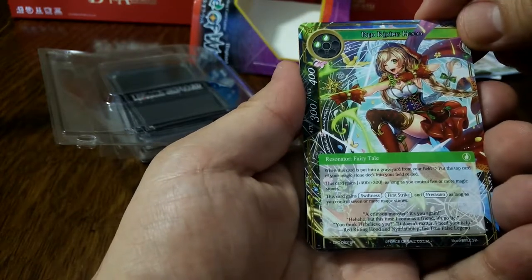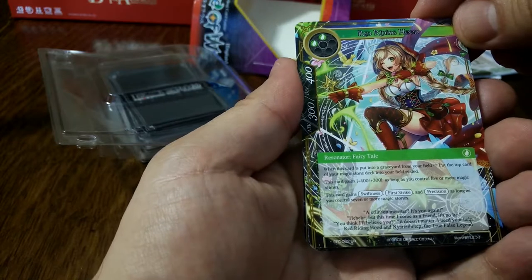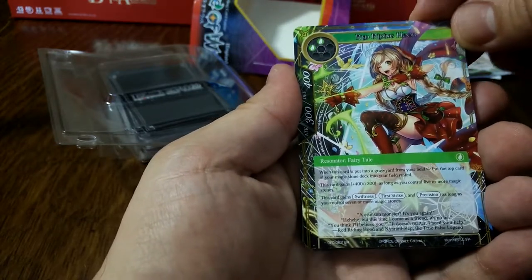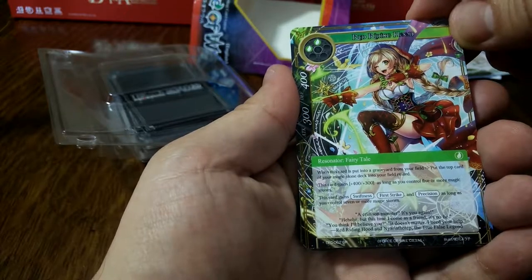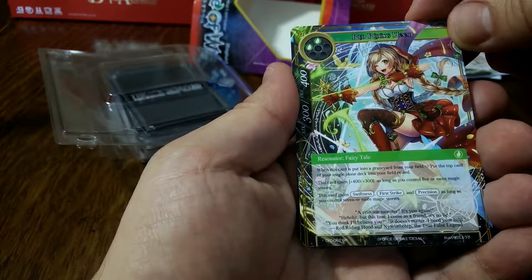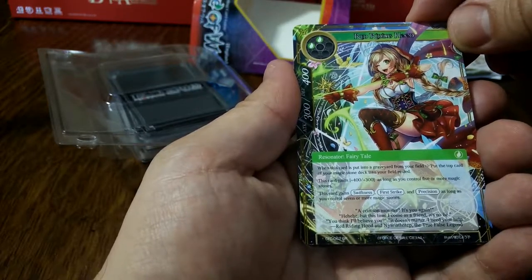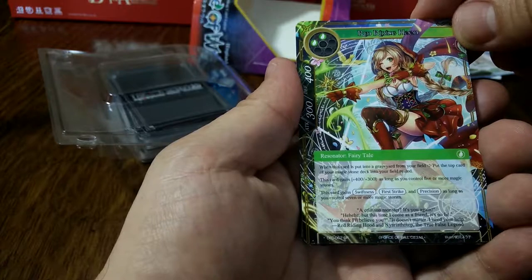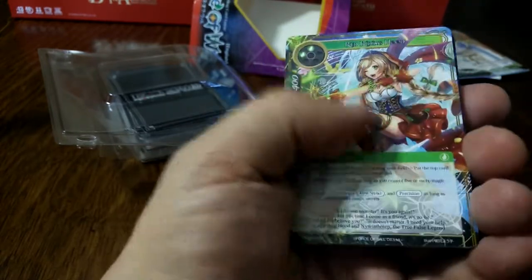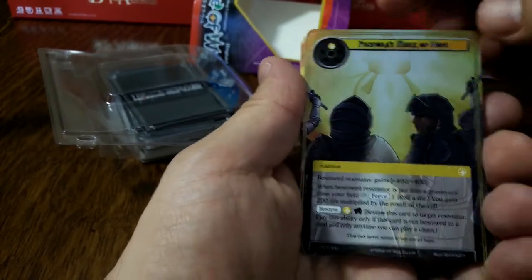Red Riding Hood — costs two, it's a fairy tale. When this card is put into a graveyard from your field, put the top card of your Magic Stone deck into your field rested. Gains 400/300 as long as you control five or more Magic Stones, and gains swiftness, first strike and precision as long as you control seven or more Magic Stones. I like that card — it's a super rare. Sadly it's not super foily, but you can't have everything.